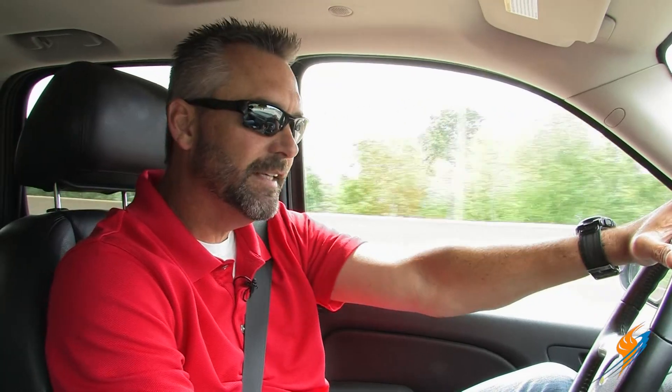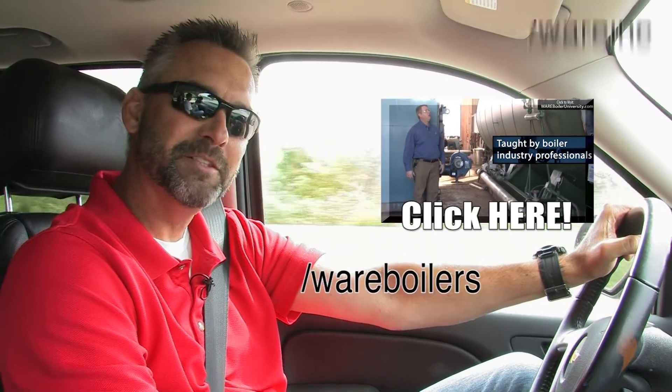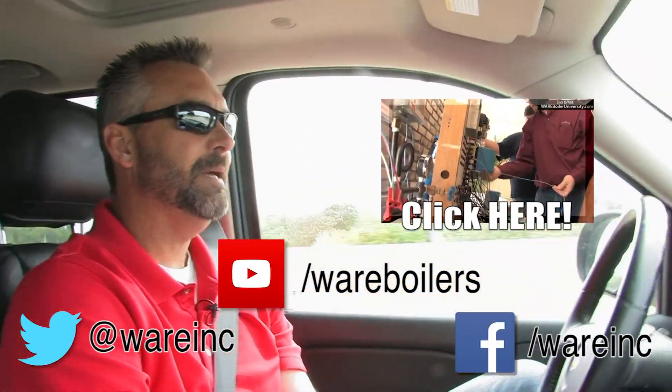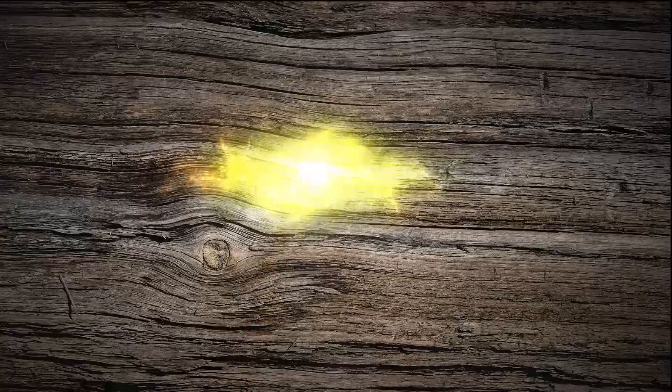I appreciate Jude filling in for us the last three episodes and talking about the superheated steam. If you haven't seen any of his videos, please make sure you check — especially that Boiler University one that is right here. Please check us out on Facebook as well as YouTube, and find us on Twitter and maybe share a tweet. We'll see you next time on The Boiling Point.